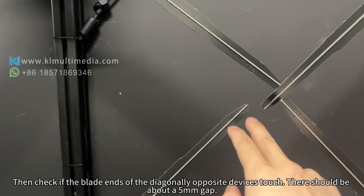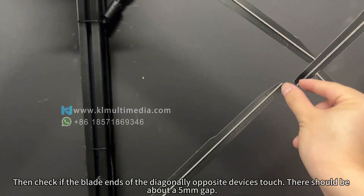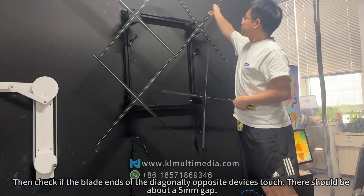Check if the blade ends of the diagonally opposite devices touch. There should be about a 5mm gap.